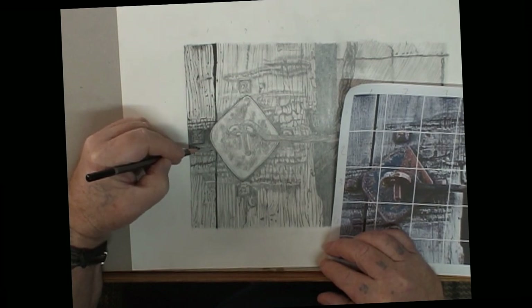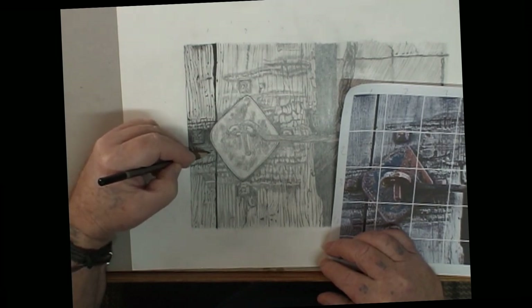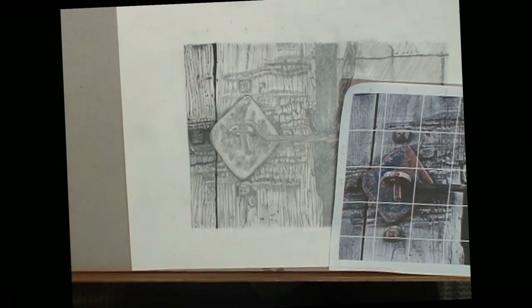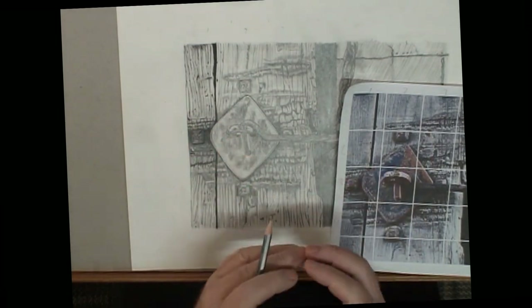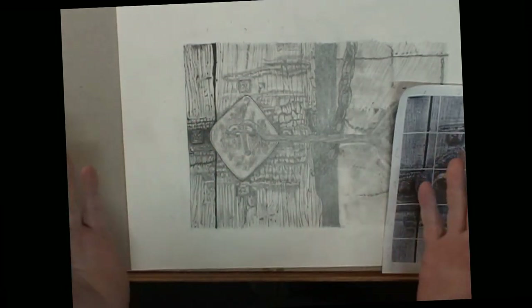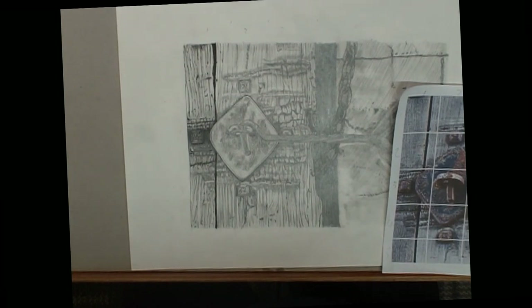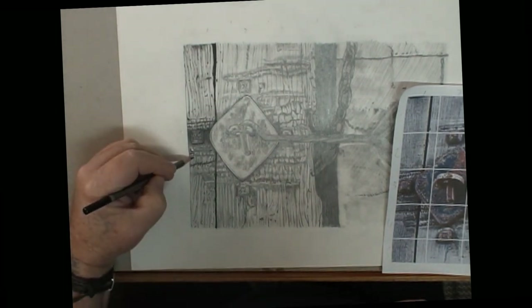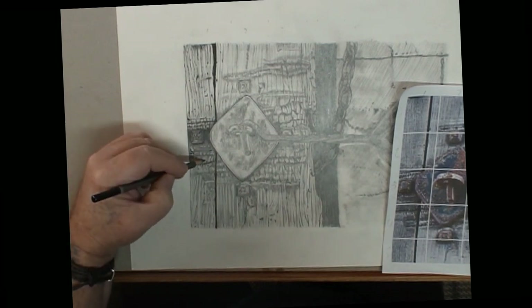If you've been following along on my tutorials or demonstrations, you'll find that I talk constantly about it being a process and building layers to create the image. We have to do it in layers and that all takes time, but that time's going to pass anyway. Just these little things — they do make a difference.